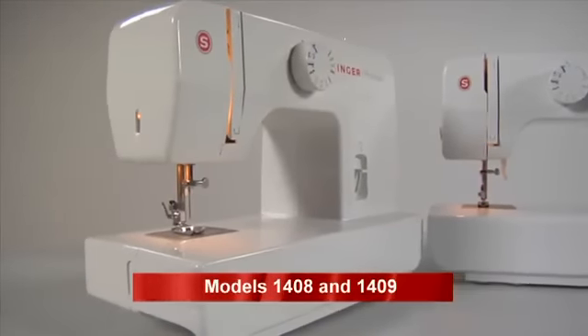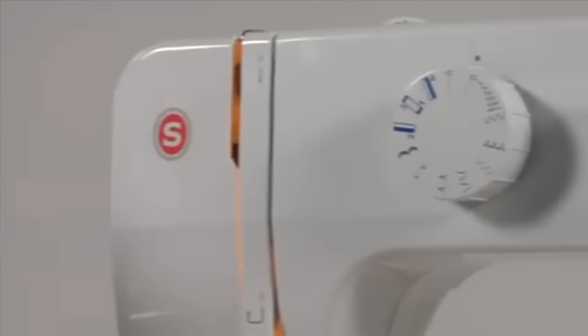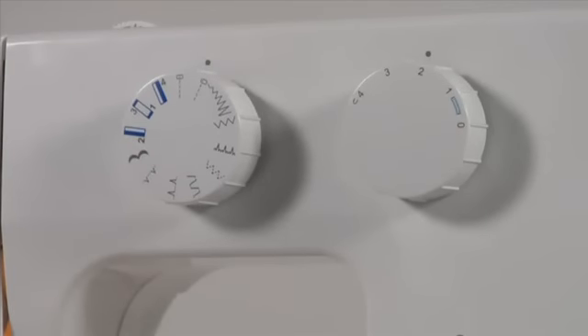Your new Singer sewing machine is equipped with stitch programs that cope with all modern fabric types. All stitch types are shown on the front and can easily be selected with fast selection dials.